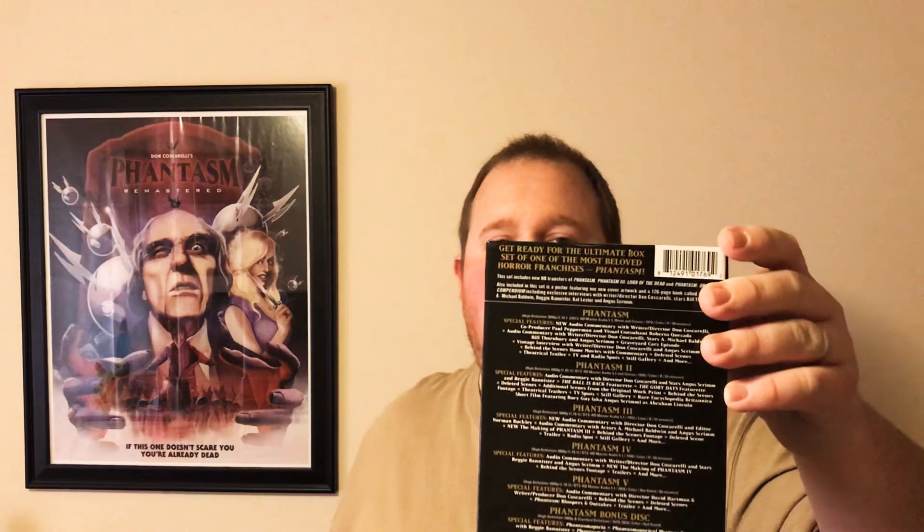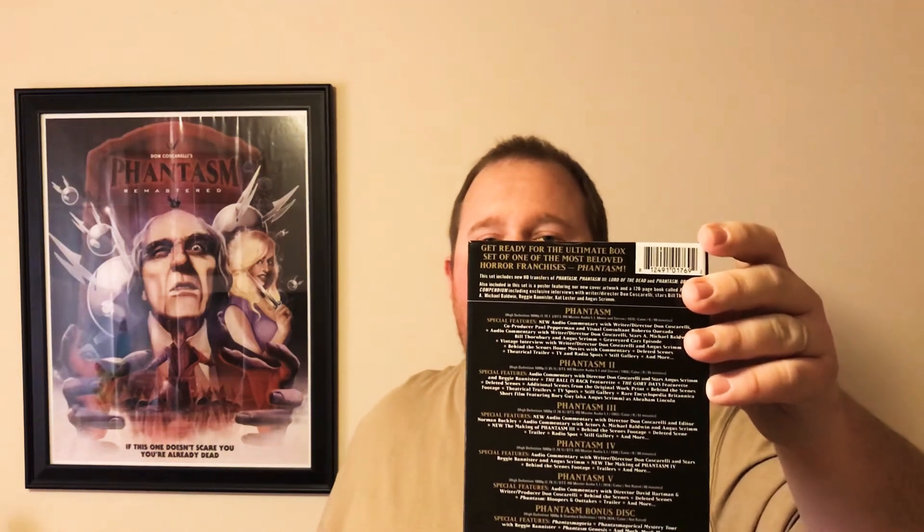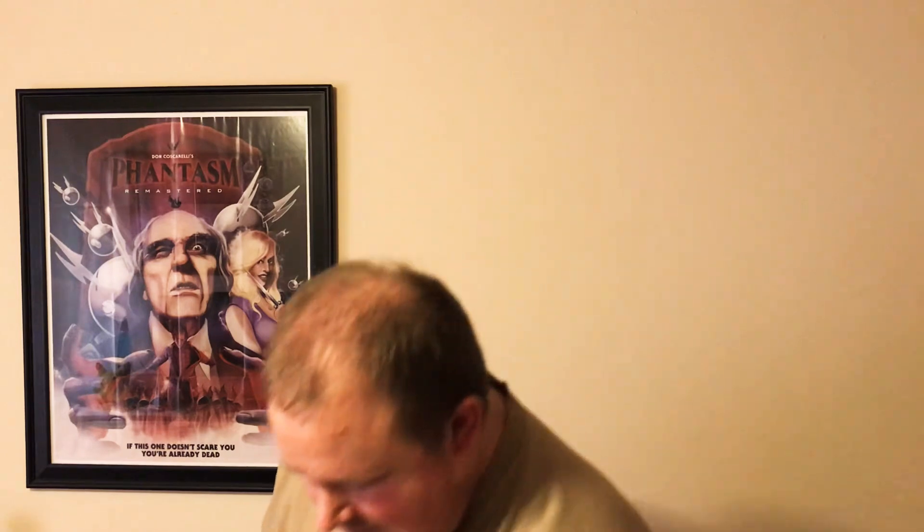I love box collections. Here's the back of it — it lists all the movies that come with it, and there's a cool little side panel with the ball on there. It's pretty cool.